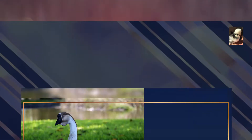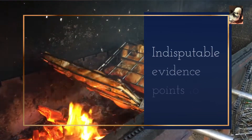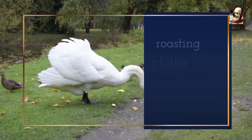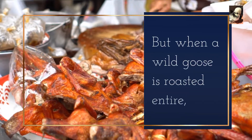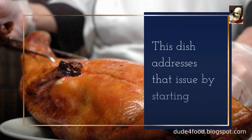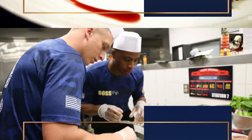How to Cook Wild Goose Stew. Indisputable evidence points to a farm-raised bird in the typical depiction of a plump goose on a roasting platter with roasted fruits and vegetables nearby. But when a wild goose is roasted entire, different parts will taste better or worse. This dish addresses that issue by starting the legs in a broth that helps to tenderize them.